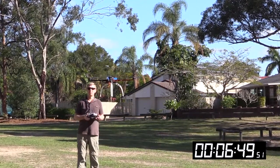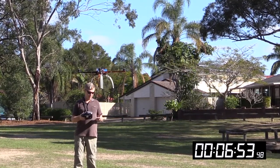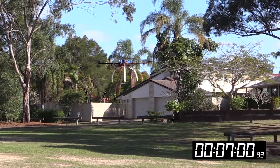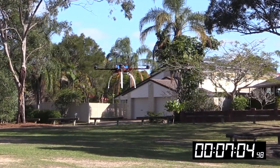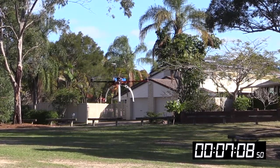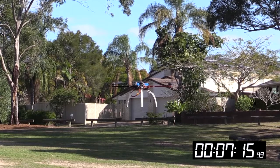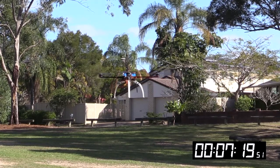This is just approaching 7 minutes now, and this is actually the first time I've flown the thing with the Gemfan propellers. Up until recently I had the Tiger Motor propellers fitted, which is not a good idea to practice on because they're 65 bucks a pair — you're looking at $130 for a set of 4. So you don't want to be crashing with that kind of money tied up in props.